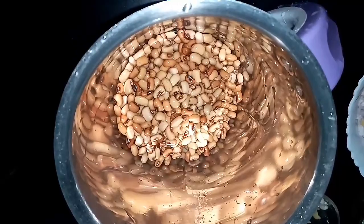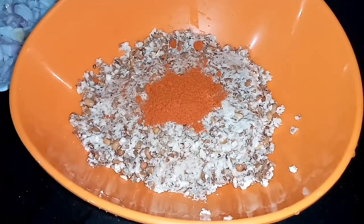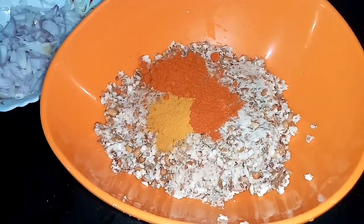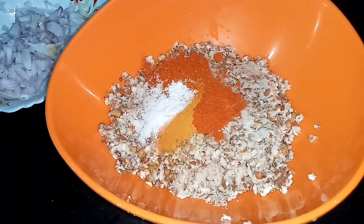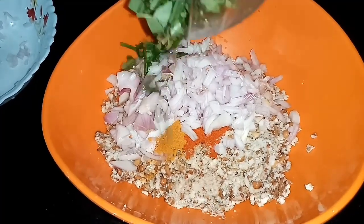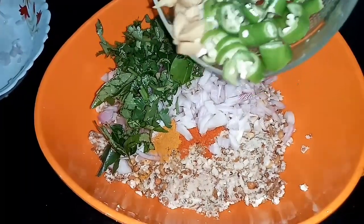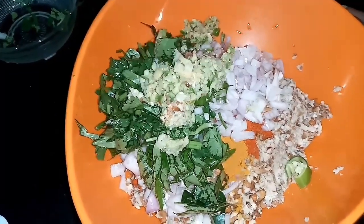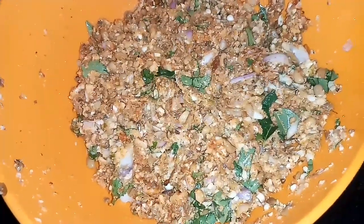Add 2 tablespoons of kee-pire. Add 1 teaspoon of kee-pire. Mix 1 teaspoon of kee-pire.